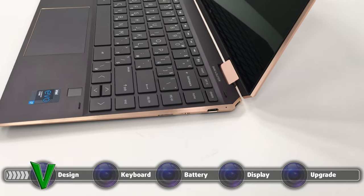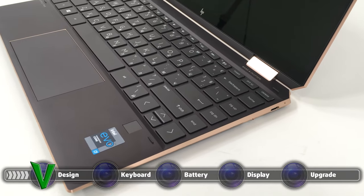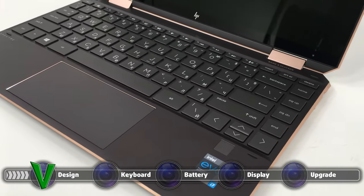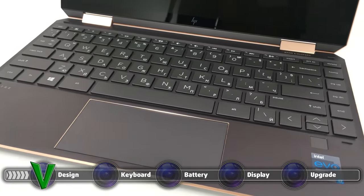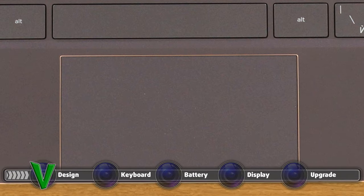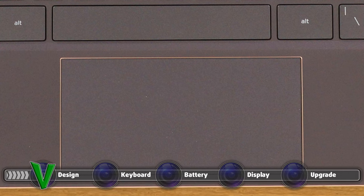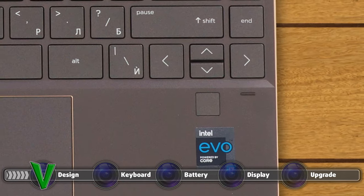The keyboard and touchpad combo is on a great level here. The keyboard has big keys which are easily pressed. The key travel is long enough, considering the 13-inch form factor, and the feedback is clicky and quiet at the same time, so you get the best of both worlds. Below the keyboard, you can see a huge touchpad with a glass surface, which allows for very smooth gliding and accurate tracking. Near the keyboard, there is also a fingerprint reader.